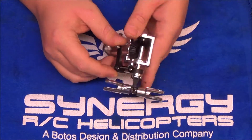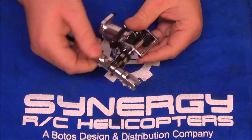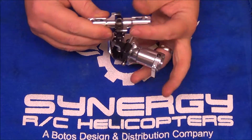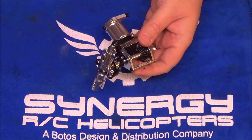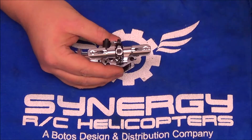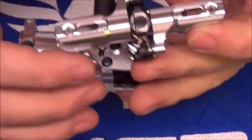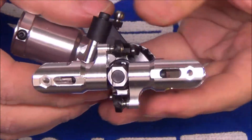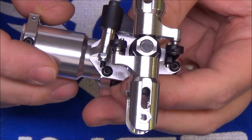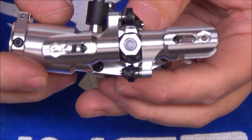This is where you start to see the fruits of your effort. Taking the time to size those balls pays off — the tail is absolutely smooth with no binding and it's not going to cause any load issues. One thing asked fairly often: the tail rotor on the N7 rotates clockwise.